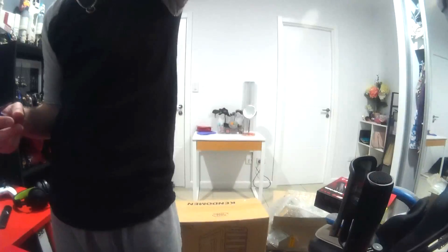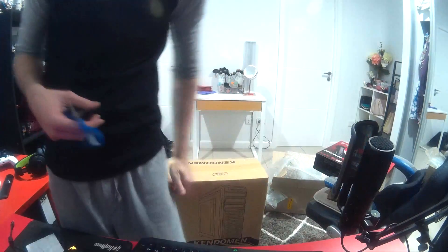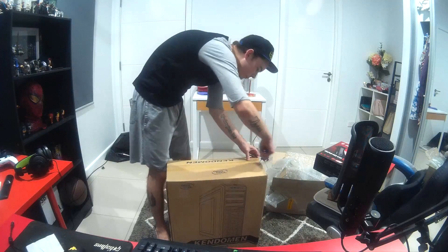I'm gonna go ahead and put the camera back in this slot and down a little bit. Alright, so we're gonna open the case.